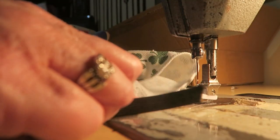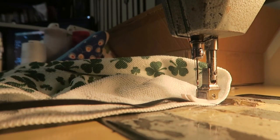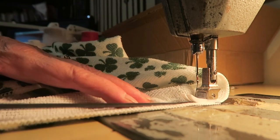It looks like this. Isn't that cute? Now the bottom — we're going to put elastic around it. Put your elastic right there and as you sew, stretch it. Go all the way around, stretch it really tight.